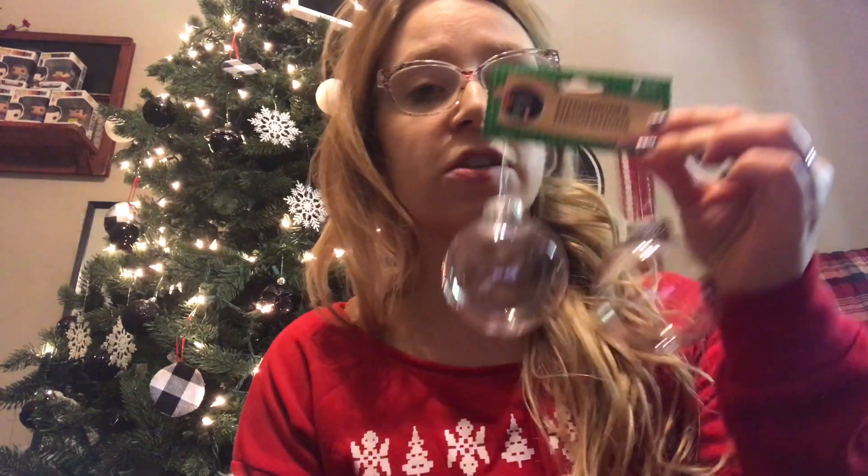They also have lights, garlands, and pretty much anything you need to decorate your tree. They even have little miniature Christmas trees — perfect if you're like me and you want a Christmas tree in every room. They're simple, small trees you can put anywhere.